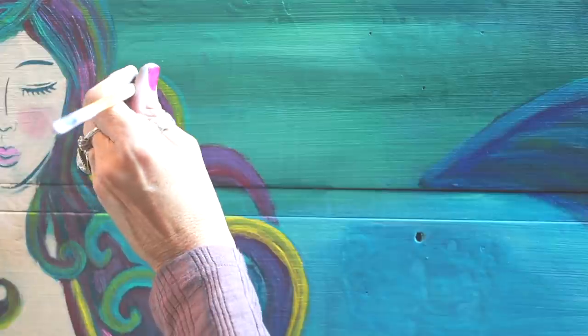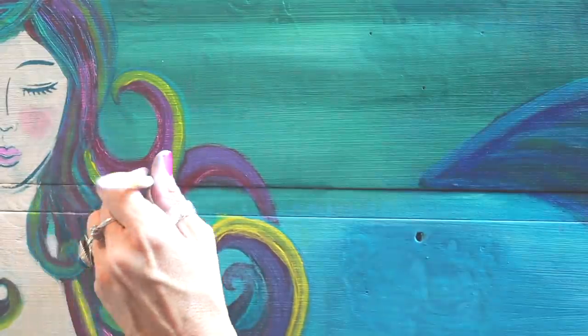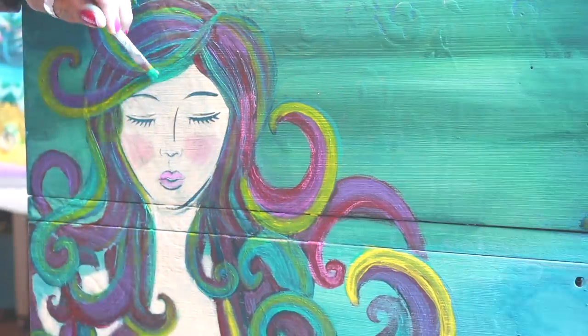Then I erased some of the areas by spraying it with water, and I brightened other parts by going over them with more Bohemian Brights.